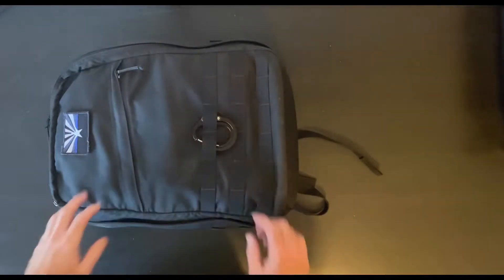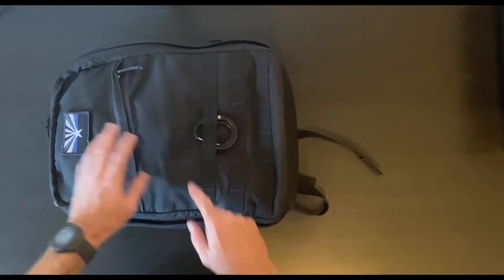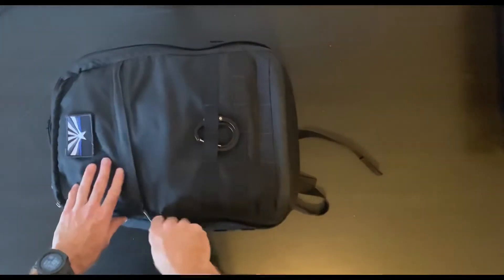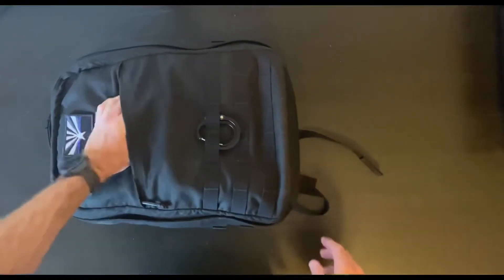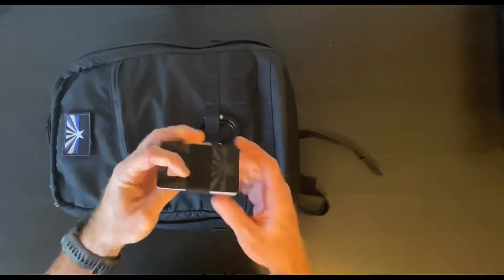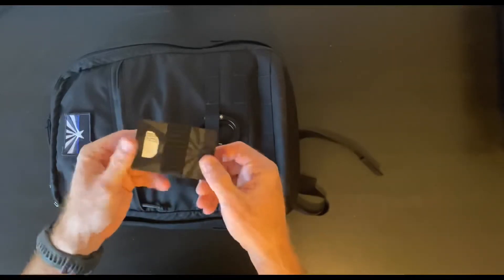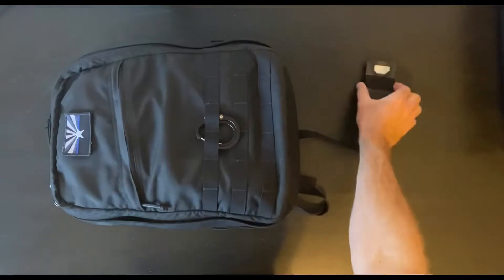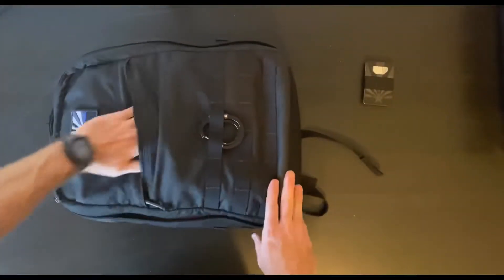Starting off on the outside of the bag, I've got a medium hero clip and a thin blue line Arizona flag patch in the slant pocket. I just have my wallet — this is a Spine wallet, a really nice minimalist wallet with a tile in here. I really love this wallet. Gotta have a bottle opener.